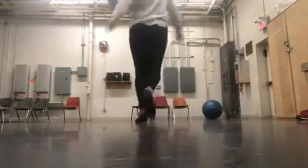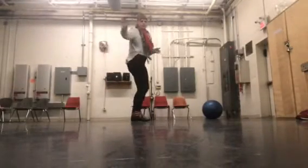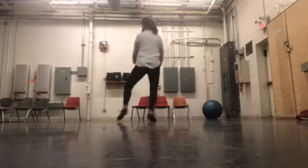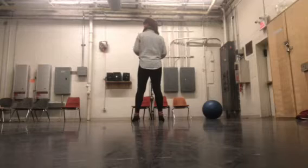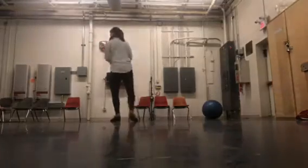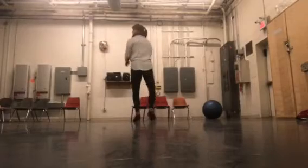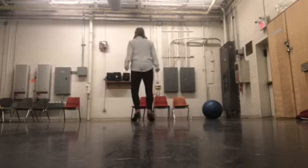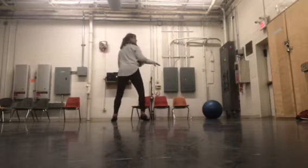Alright guys, here we go. Super speedy combo. We just ran in a circle and then Caitlin goes, 'I've got you to lean on.' That's Caitlin's part. Alright, for the boys, Caitlin goes — boys go — 'He's got you to lean on.'